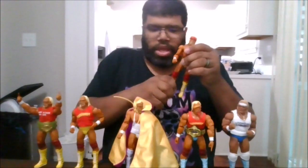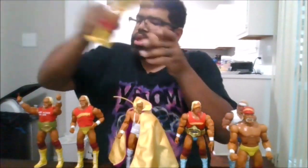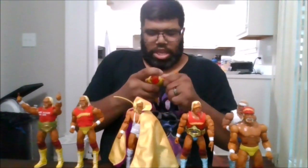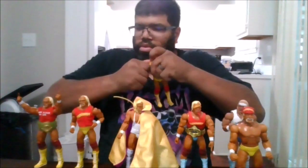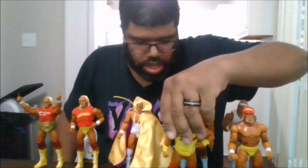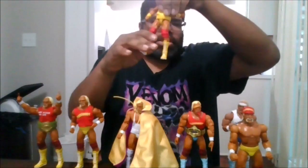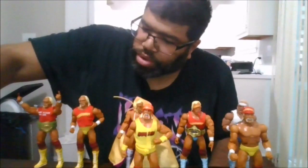This one is Elite 91. And this Hogan — I believe this might be the Fan Takeover right here. Actually, this is from the Coliseum 2-pack that comes with Terry Funk.